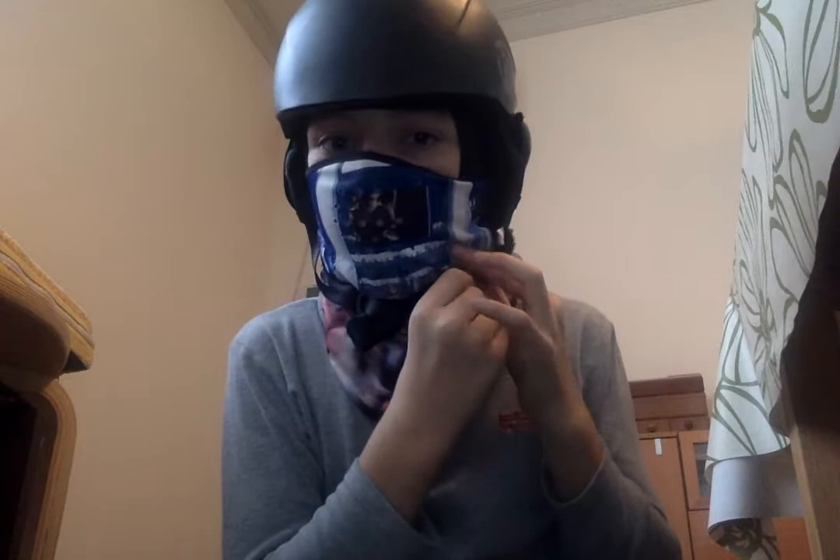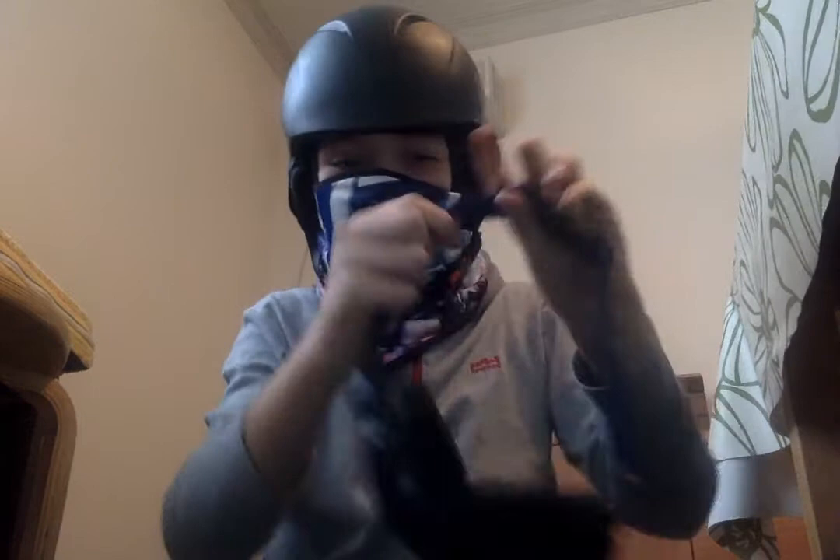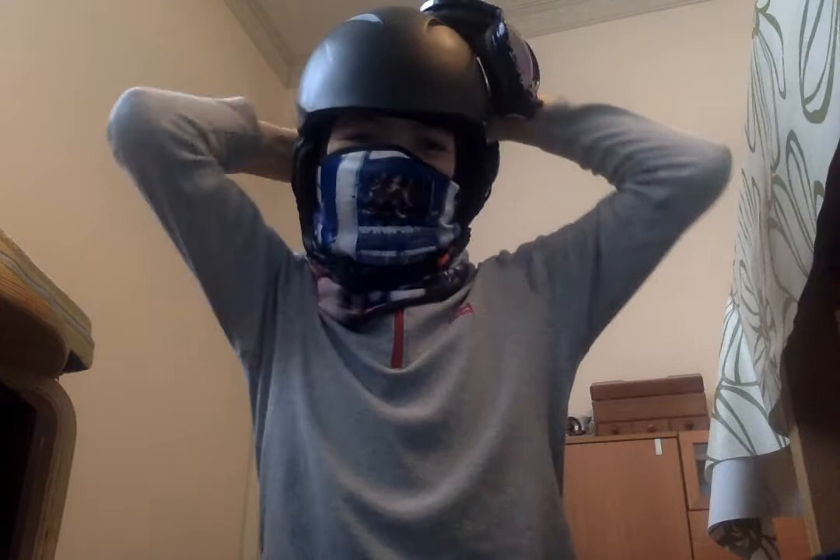I'm sure you can't hear me so I'm gonna put one layer down so you guys can hear me. Can you guys hear me? I think so. So then when you put your face mask down, you get your helmet, put it on right there, strap it tight, then put your goggles on. I went to Canada before this so it wasn't cold at all. And that is how you wear a real face mask. Peace out.